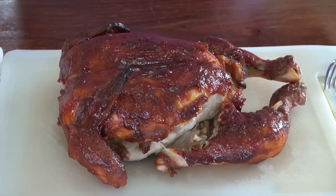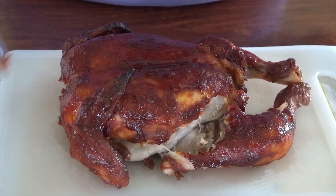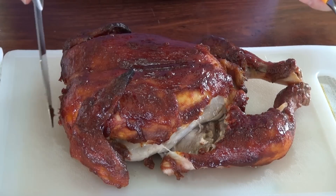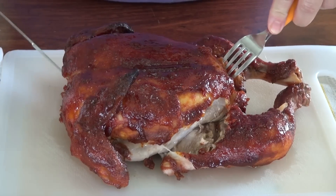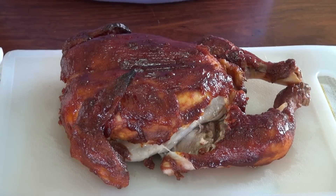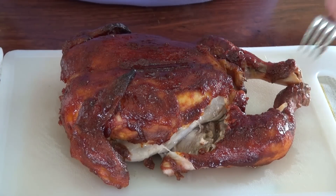Let's carve this. One thing I didn't tell you: if the juices on the thigh were bloody, keep on cooking your chicken. This was in the oven for a total of an hour and 10 minutes. It cooked faster because it has no backbone — it's butterflied. Yours might take a little longer, so please just control it and see when it's ready.